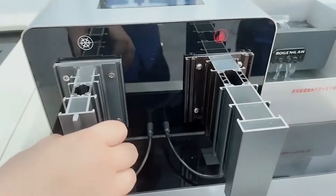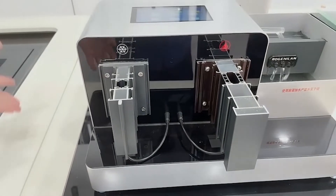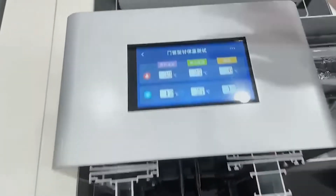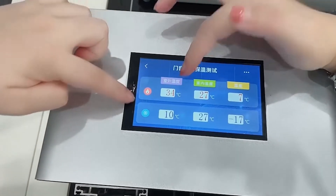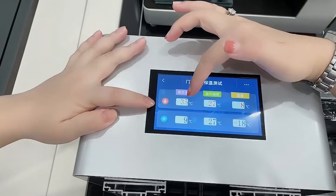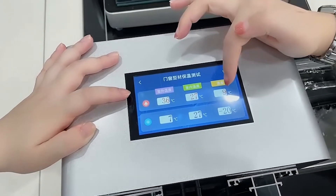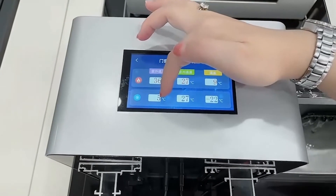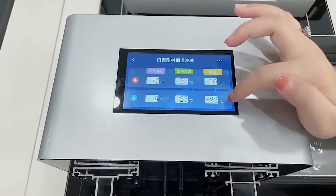Now I just turn on the machine. Let's wait a few minutes — we will see the effects by using the thermal break. Okay, now this is from the outside because we just opened the machine. This is the outside temperature reading. And the inside is 27 — the difference is 9. And this also: the outside is 5, and the inside is 27. So the difference is 22.